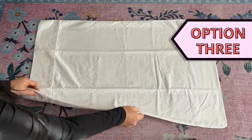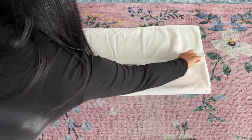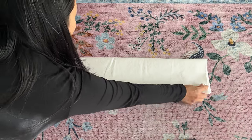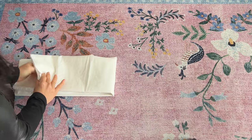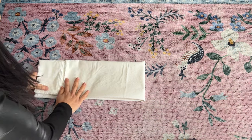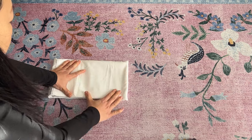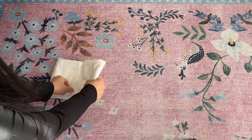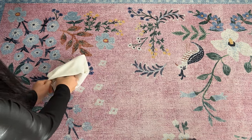For option three, fold the pillowcase into thirds and then bring one end nearly all the way down to meet the other end, but leave a little gap. Fold the width of the gap over and then fold the opposite end one time, finding the opening in the fold and tucking the fabric into the opening to create a pocket fold. Adjust as needed.